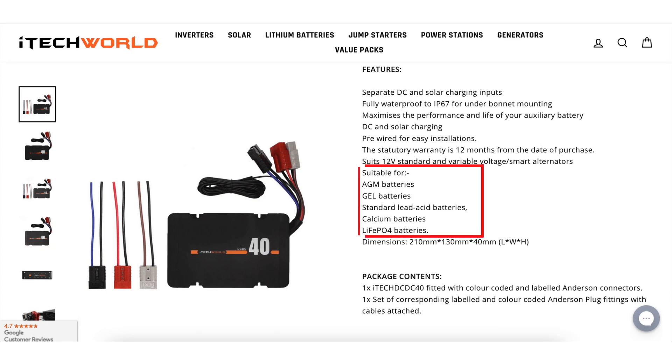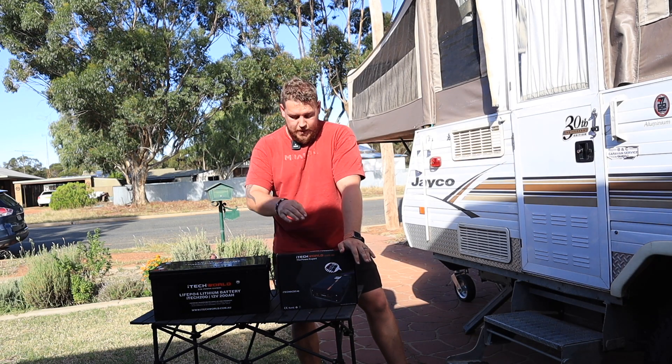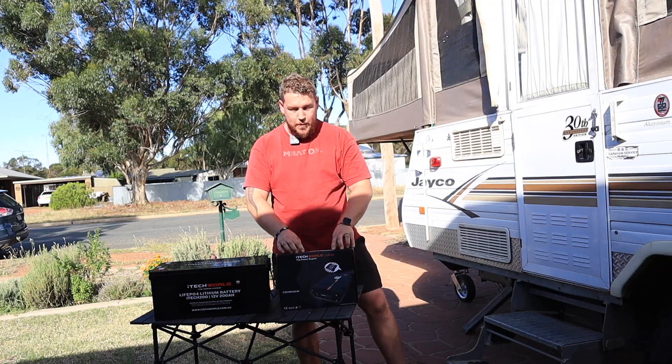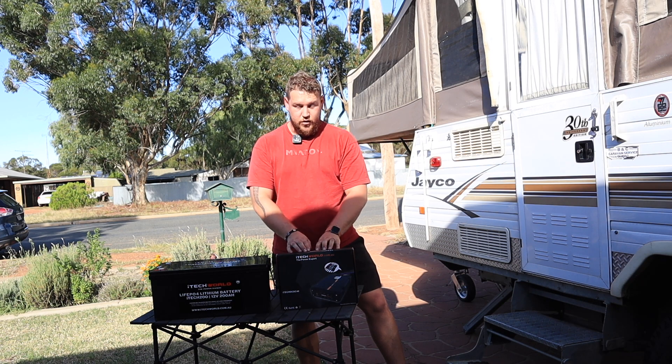Customizable — this thing can run lead-acid, AGM, gel, calcium, and lithium batteries. The unit is fully waterproof, which I really love about it. Electronics are very sensitive to water and dust ingress, so IP67 rated is very awesome for us, especially being off-grid and sitting in the bottom of our camper trailer. That's going to be a really good feature to have.